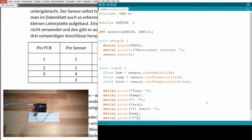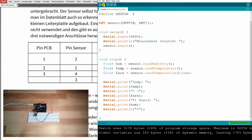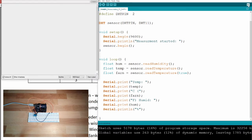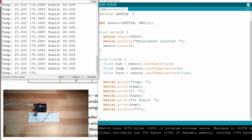We print humidity with a percent sign using Serial.println so it appears on the next line. After uploading, we can see it reads 25.6 degrees and humidity around 60 percent. If I cover the sensor, we see the temperature rise to 25.8 degrees.